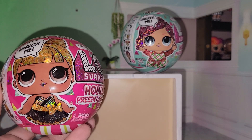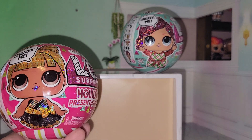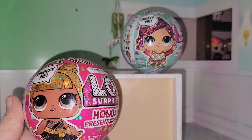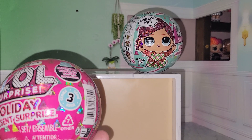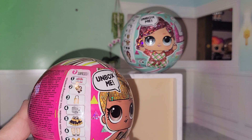This year we're getting holiday present surprise and we're actually getting somebody from the Winter Disco, which I feel like was all around present anyways. I think these are really cute. I found these today at Walmart and they were $9.98 a piece.